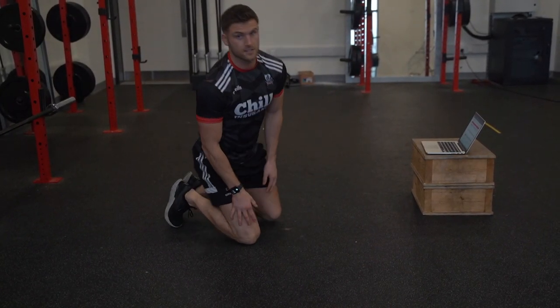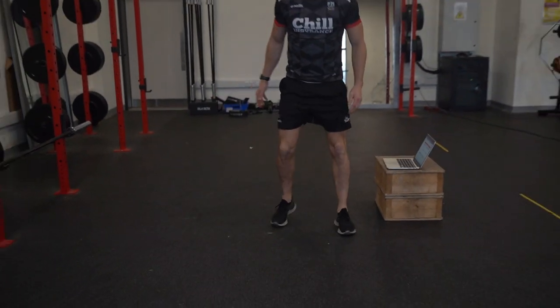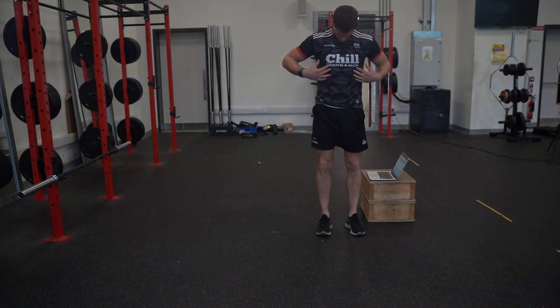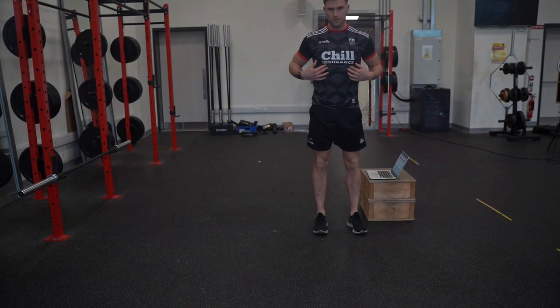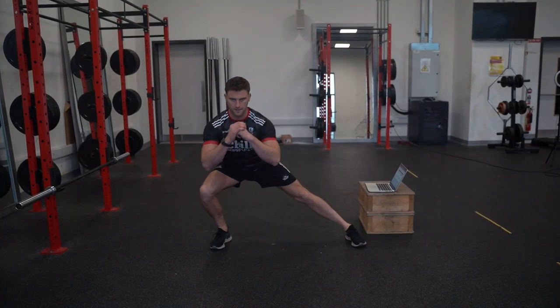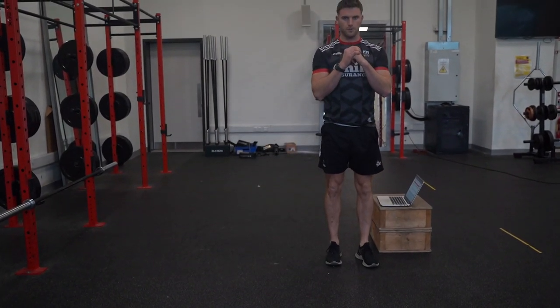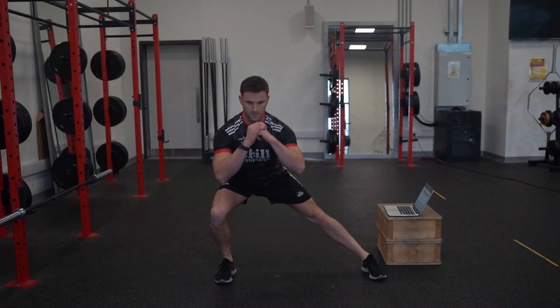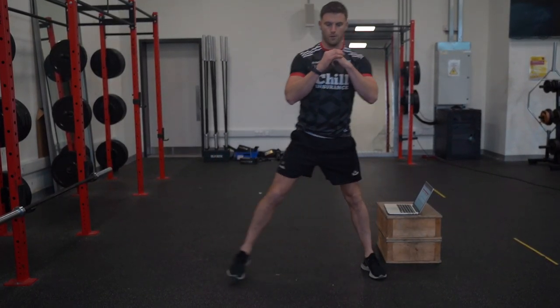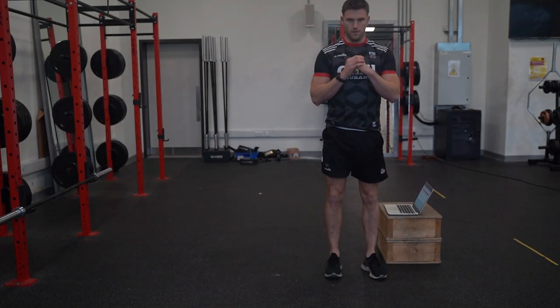Our third exercise is a lateral lunge. Making sure with our lateral lunge that we're not collapsing out over — brace through our core, we're up nice and tall to start. As we extend out with the right leg, we're breaking, sitting down, and pushing back up into it. Then down, sitting down, make sure we're getting good depth, but again not collapsing forward.